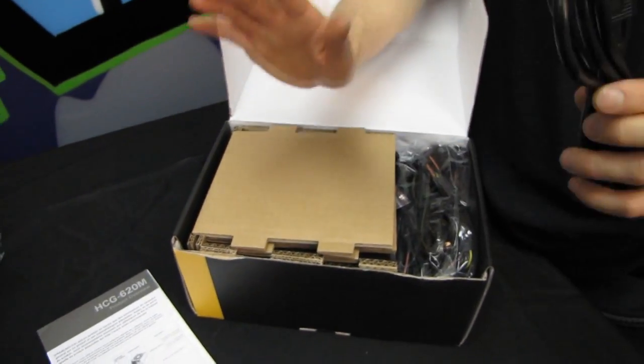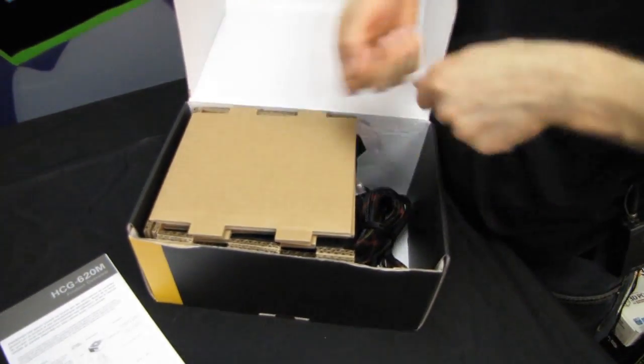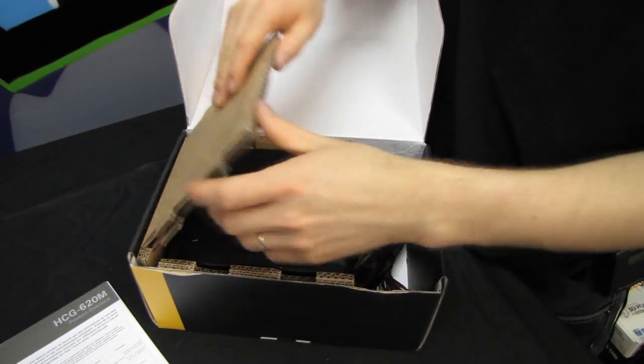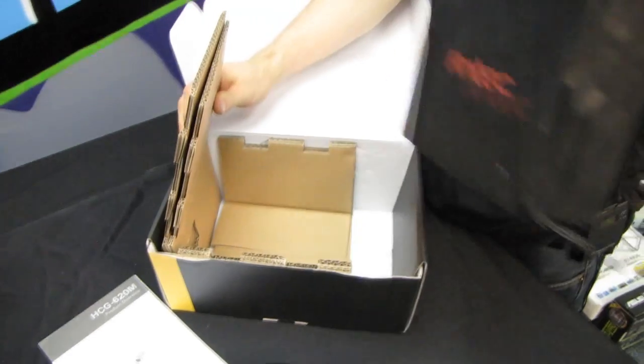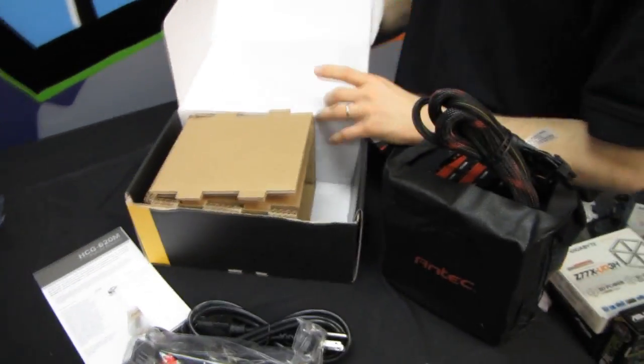They are slightly less efficient due to the modular interfaces on the inside, although there have been advances there, as well as due to the cable connections that will slightly reduce the efficiency of the power supply. However, I believe the benefits far outweigh the drawbacks. I like modular power supplies and I am happy to see Antec move in this direction with their PSU.